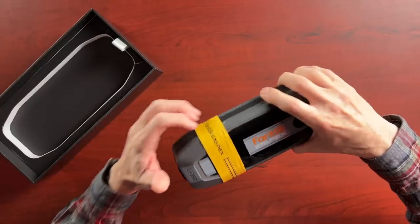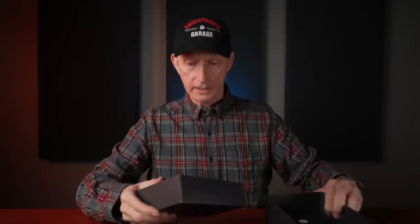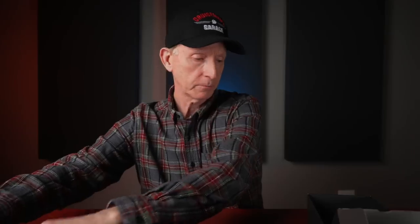On the back it says, 'Caution: fully charge before first use.' On the other side of the box we find the alligator clamps — what you would connect to your battery terminals. They feel pretty standard, and of course there's a plug-and-play connector that plugs into the unit to get power. Those look pretty well made and nice.